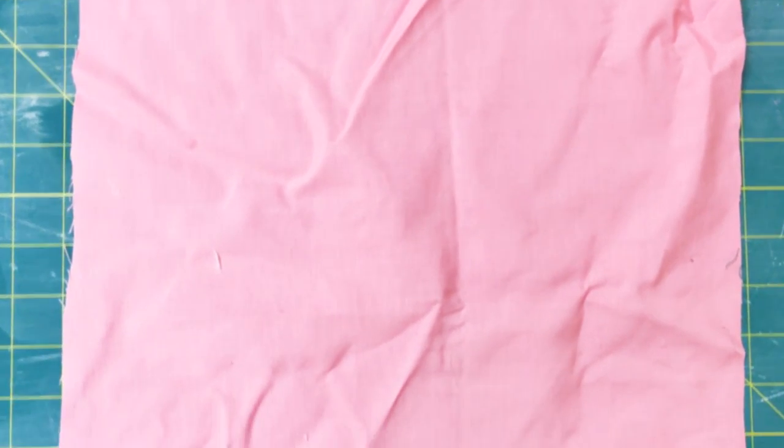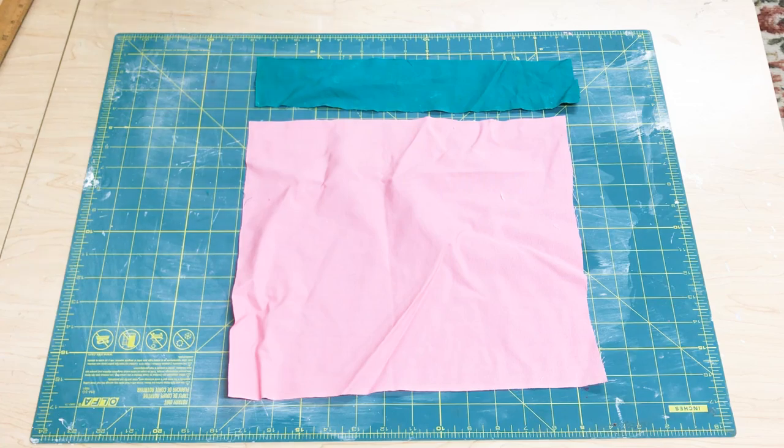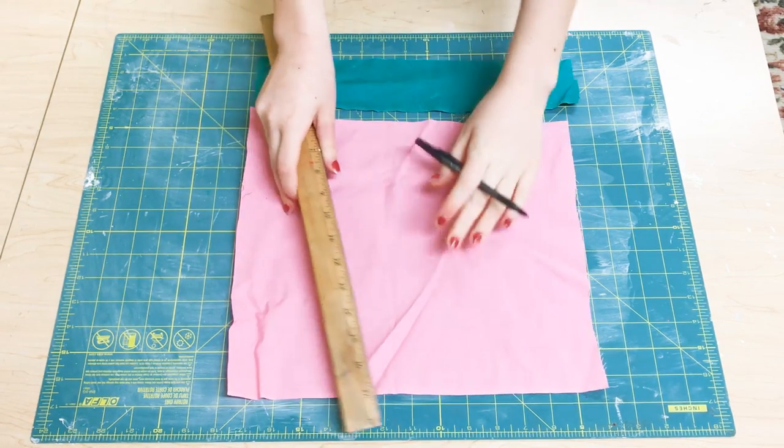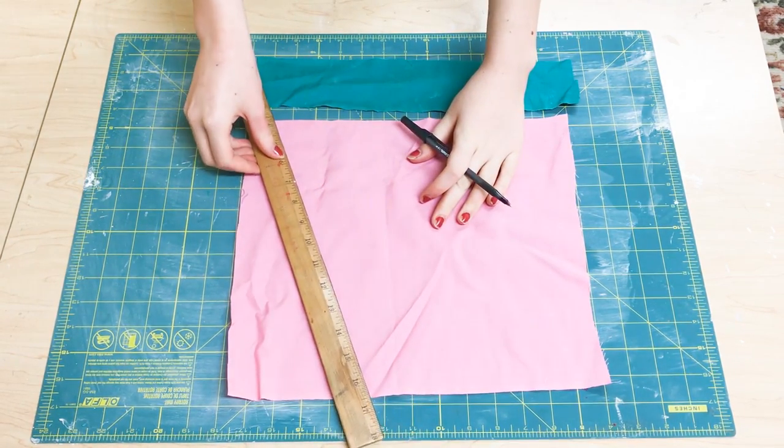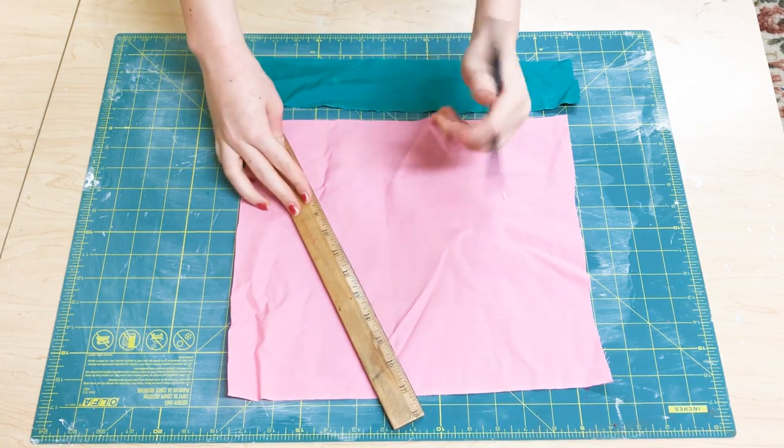I'm going to start out with some pink fabric and then also some green fabric, and basically I'm just going to draw out a watermelon shape with the pink fabric. I'm going to take a ruler and draw kind of like a triangle shape.